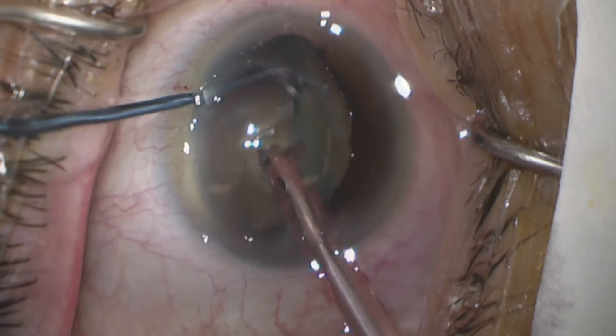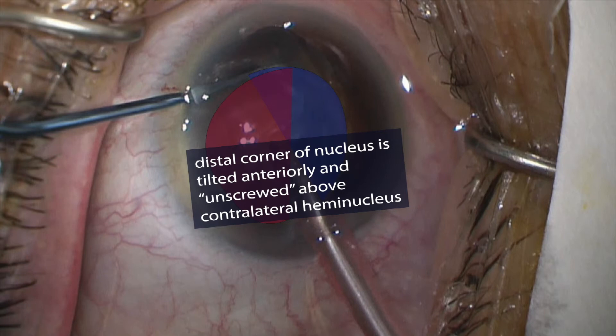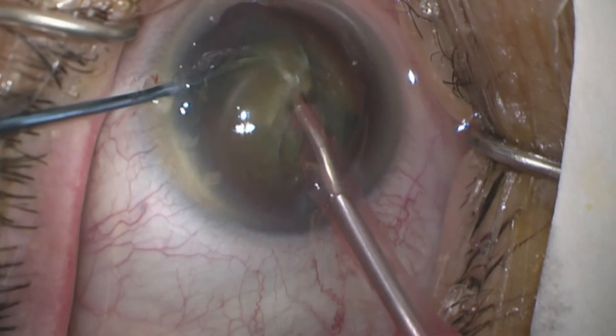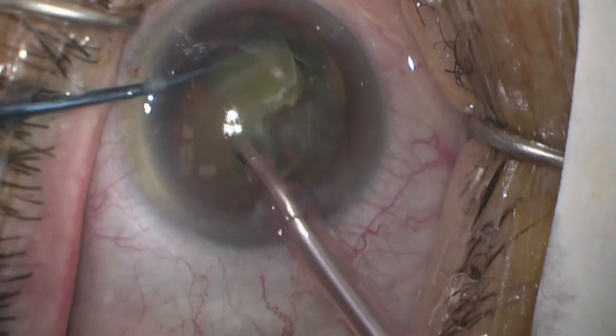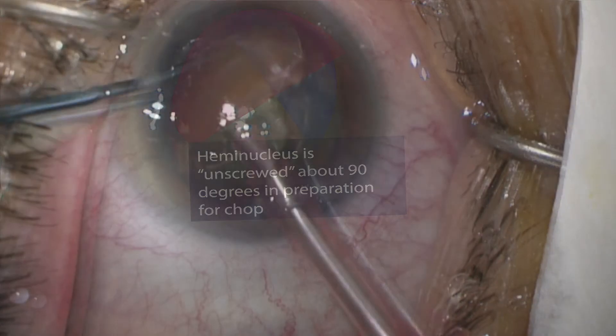Now the embedded corner is depressed toward the optic nerve to prevent snagging on the rhexis, and retracted to the main wound so that the edge of the nucleus clears the edge of the rhexis. Now we tilt the retracted corner of the lens upward toward the cornea and unscrew the hemi-nucleus anteriorly for 90 degrees so that a quarter of the nucleus sits atop the opposite hemi-nucleus. This usually means reacquiring the nucleus once with the phaco tip to complete the 90 degree turn.